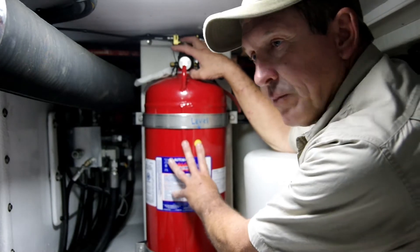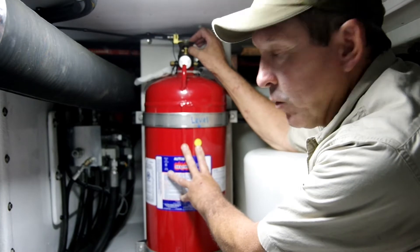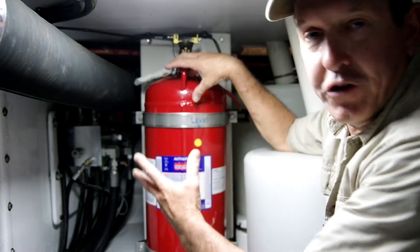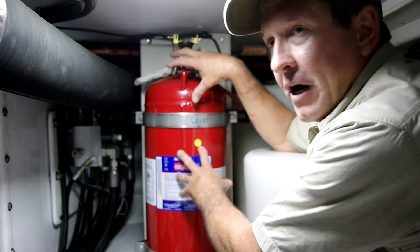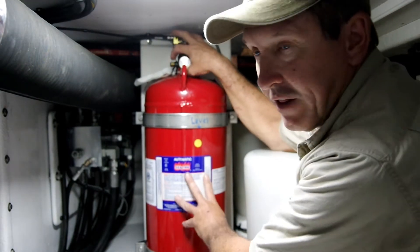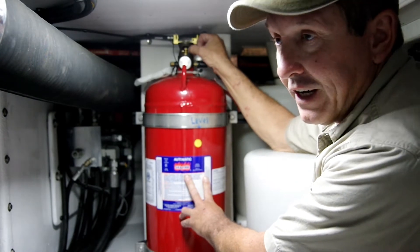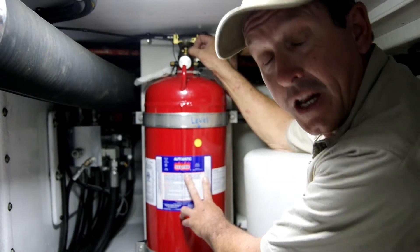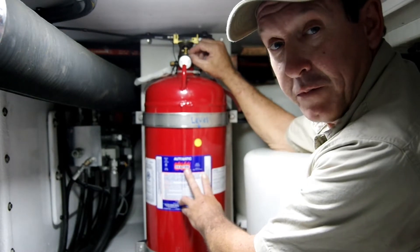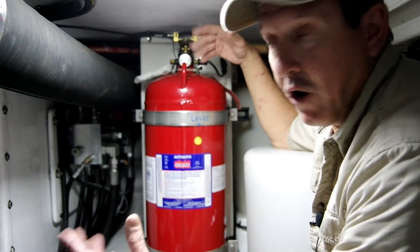Up at the top of the bottle, there will be a device of some sort that will release the extinguishing agent at a predetermined temperature, usually about 175 degrees Fahrenheit. The area right here around the head of this bottle must reach 175 degrees Fahrenheit before this device — in this case, a glass vial with a chemical in it — will basically break and allow the plug in the top of the bottle to come out, discharging the contents into the engine room to smother the fire.